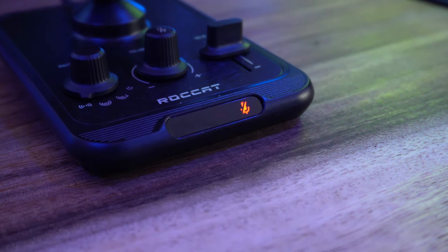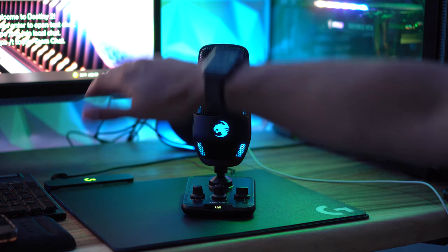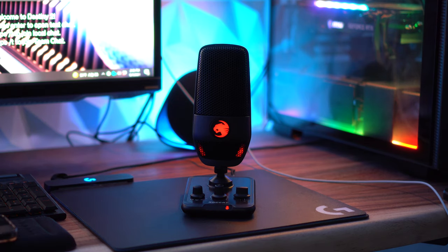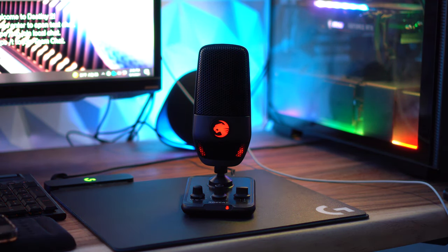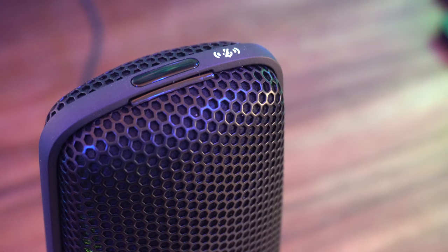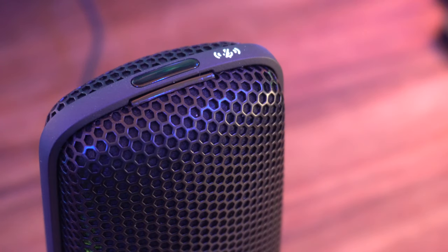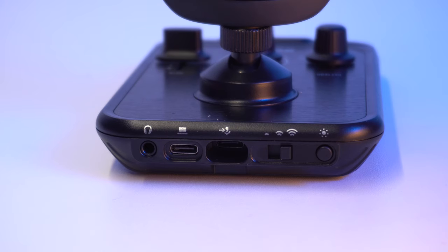In the very front of the mixer you'll find the live and mute light, which lets you know if you're muting or using the microphone. There are two inputs to change that: the first is by pressing the volume dial, and the second is by waving your hand over a sensor at the top of the microphone — a really cool feature. Some people might not like this, as there's potential for accidentally muting the mic if you move your hands a lot, but the good news is you can change how sensitive this is and even turn it off.